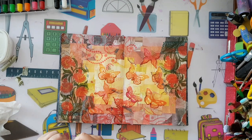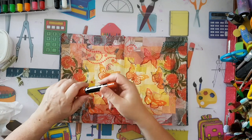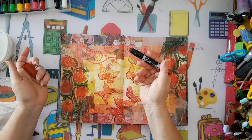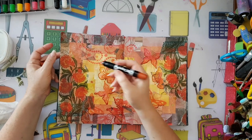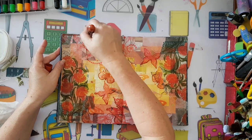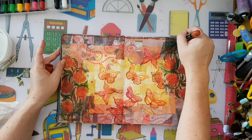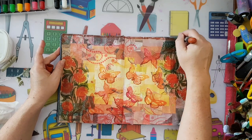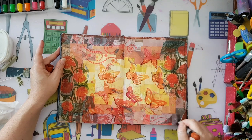For the edges I've got these from the cheap store - they're something like gelatos, a kind of crayon that reacts with water. I'm going to go over the edges and then smudge with a baby wipe.